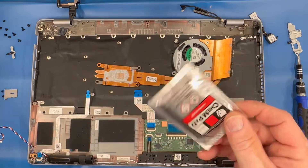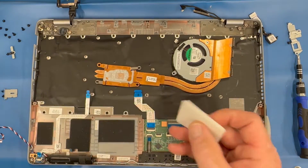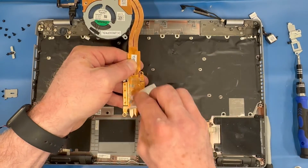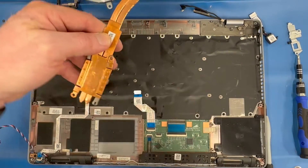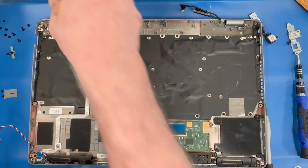Use an alcohol wipe to remove the thermal grease from the heat sink.